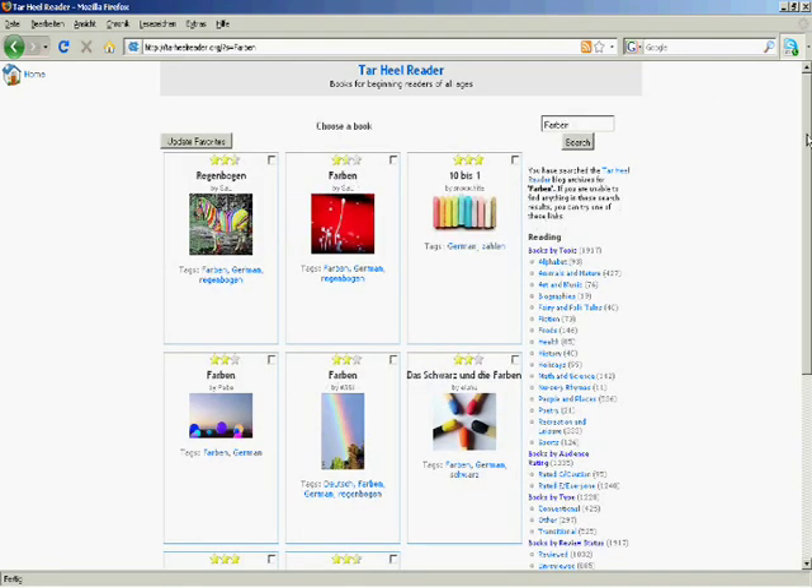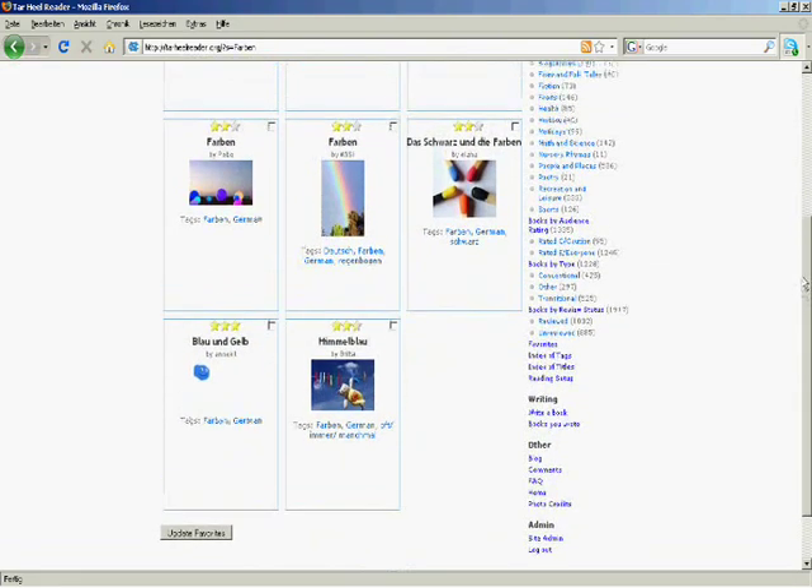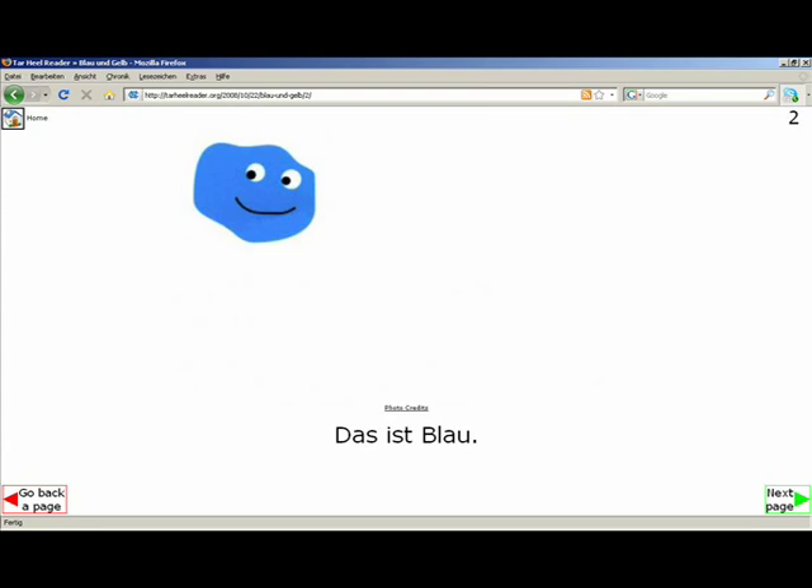So we enter the word Farben in the search window and see what we find. We'll see if the story Blau and Gelb is suitable for Franz. This story is also available in English in Tar Heel Reader under the title Look Up and Look Out.